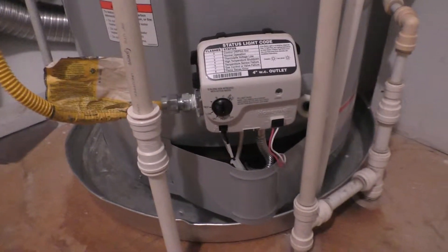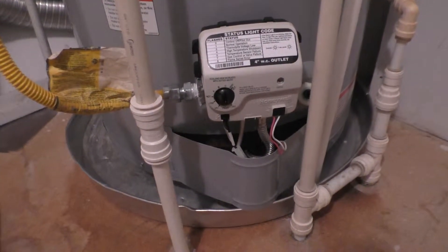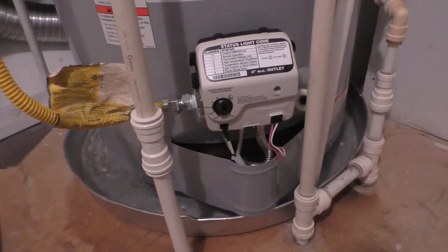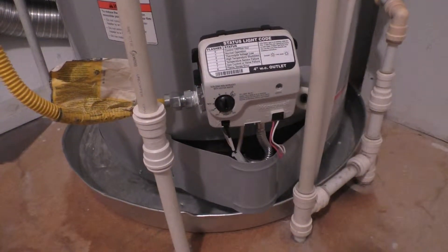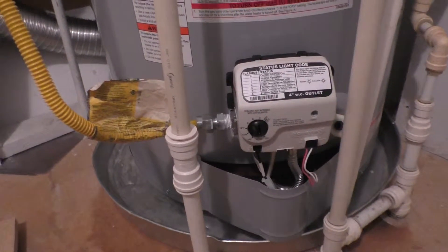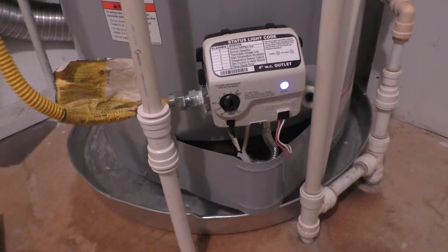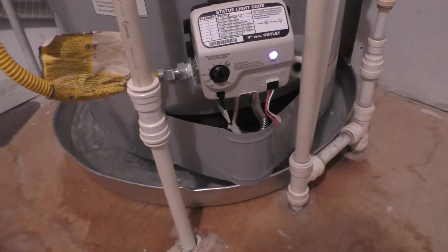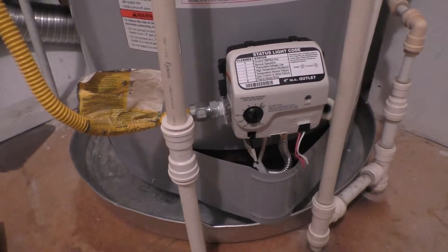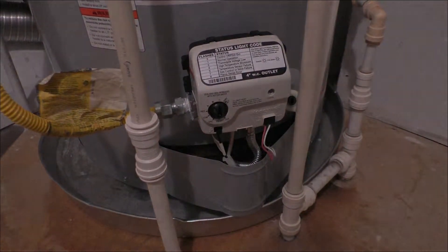I apologize for not showing you step-by-step everything involved in this, but I really just wanted to get it done — it's my hot water heater after all. You can kind of get an idea. There are a million and a half videos on YouTube showing how to do this step-by-step; I just wanted to show my particular situation because I am using this plastic PEX tubing. Thanks for watching and stay tuned for more. See you guys next time.